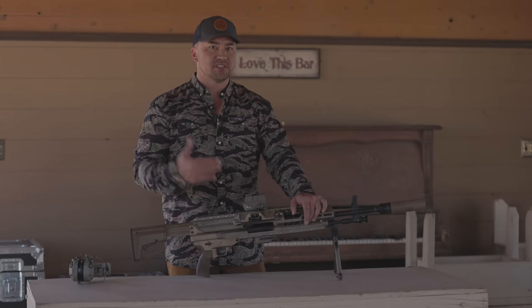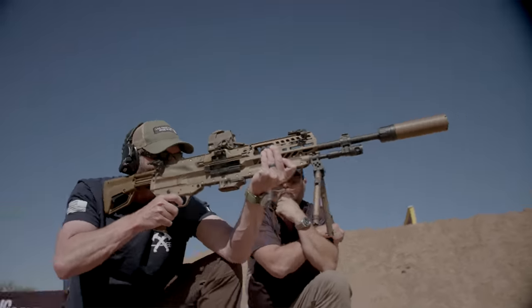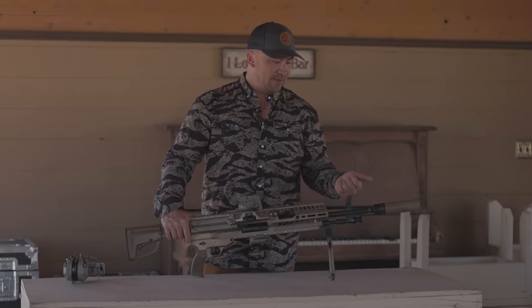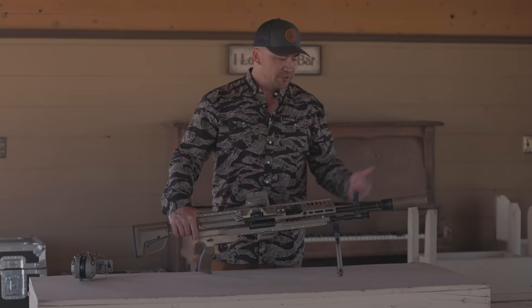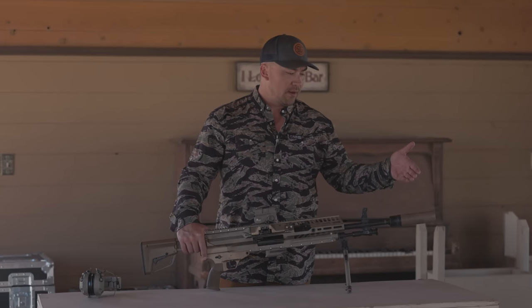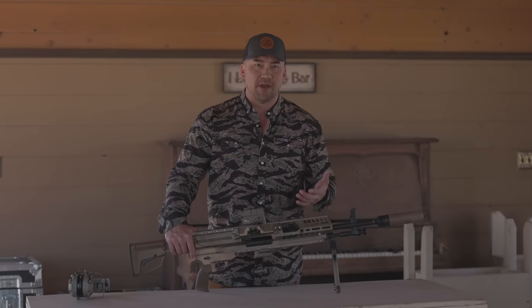I was one of the first guys to actually see and shoot this, along with buddies Kyle Lamb and Jack Carr, which you'll see in the B-roll. It's insane — you can pick it up. This little attachment right here isn't a muzzle brake — it's a suppressor, a can, reducing the overall gas and muzzle flash. We put a lot of rounds through it and I was super impressed.